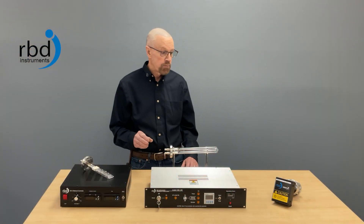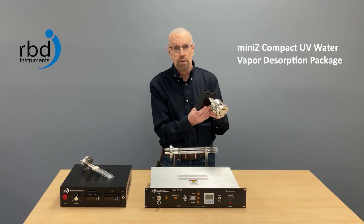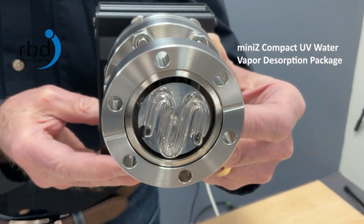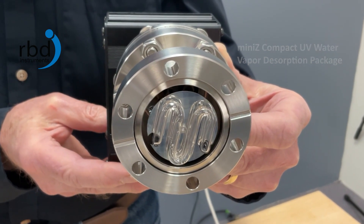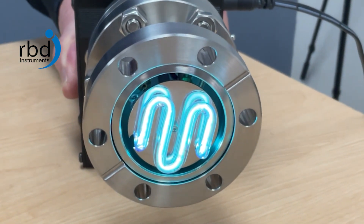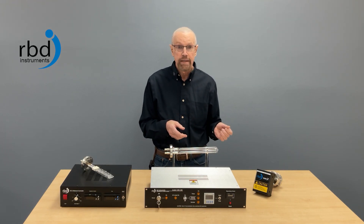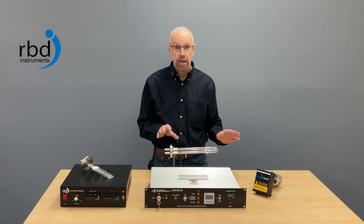This works quite well. And then related to that, we have another product called our Mini-Z. The Mini-Z is also a UVC emitter, but it's a very small emitter, so the surface area is much smaller than the UVB 100 emitter, which means the power is proportionately less as well. However, this works quite well for small chambers and load locks. Both of these UV products also have the ability to break down hydrocarbons, so if your chamber is contaminated with hydrocarbons, either one of these products would break those down so they can be pumped away.